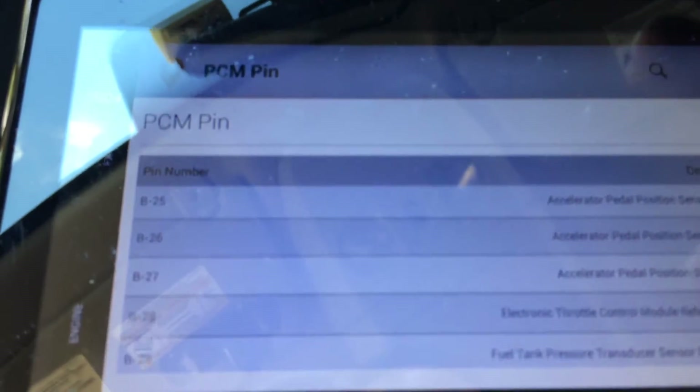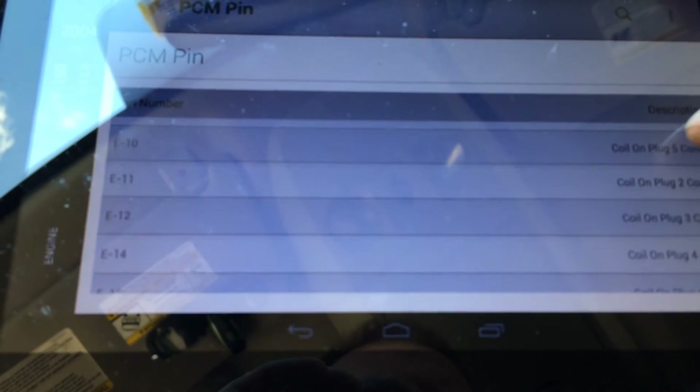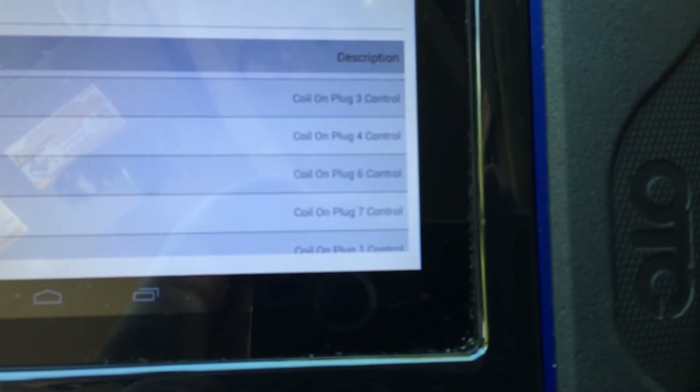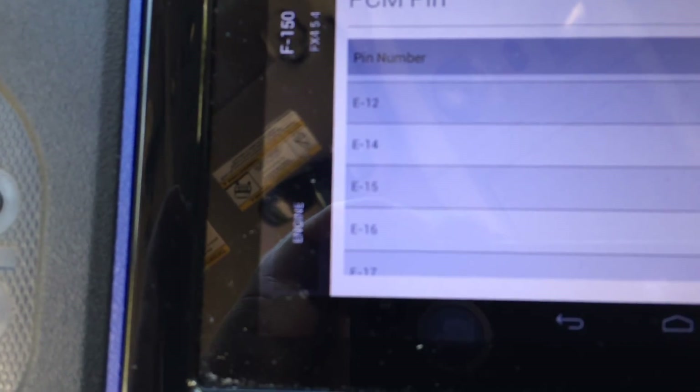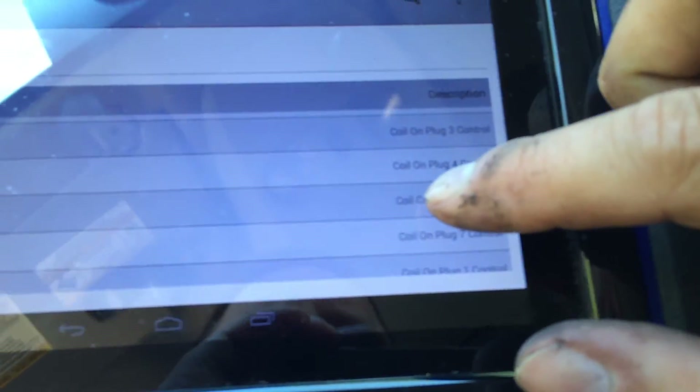I'm going to scroll down until I can find the coil-on-plug information. And here is coil-on-plug information. And there's coil-on-plug number 6. Now that we know that it's pin E15 for coil-on-plug number 6, we can click on that.